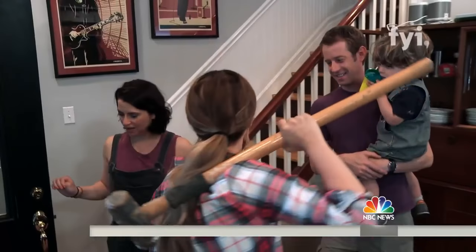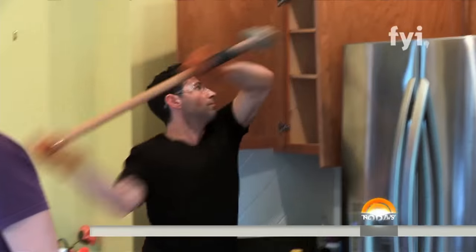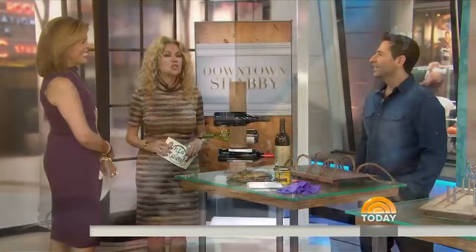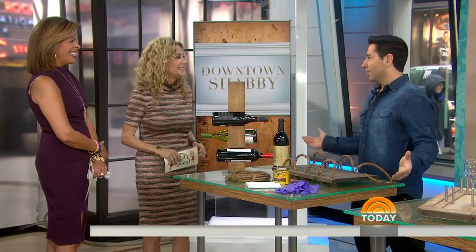He and his wife Sherry renovate and remodel and revive homes, transforming them into modern masterpieces. Look at all that muscle — you guys are both strong! We call her the wrecking ball on set. She's the queen of demo. It's fun to demo. It is, and she's really good at it.